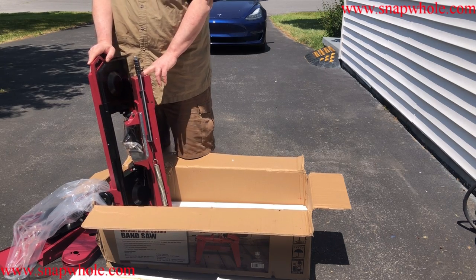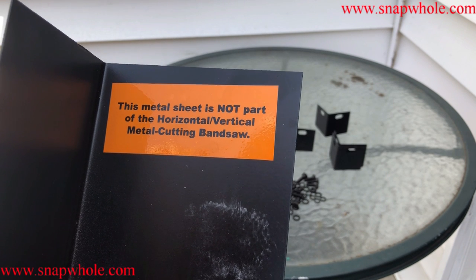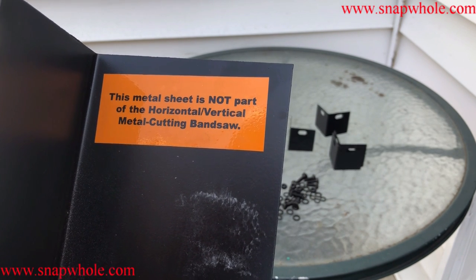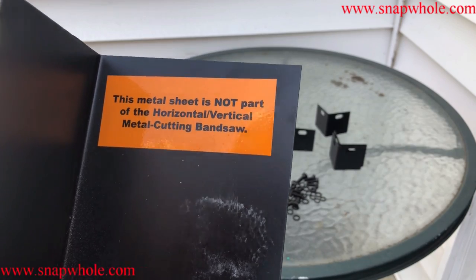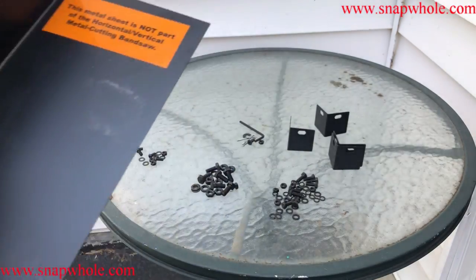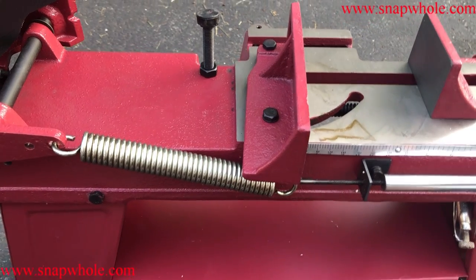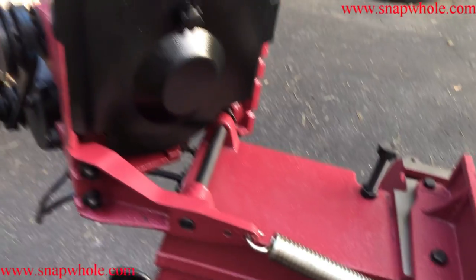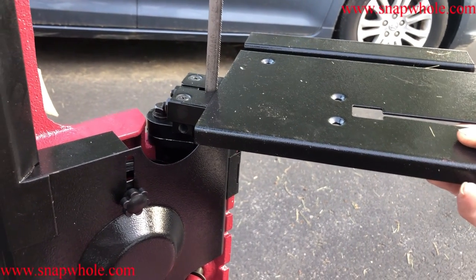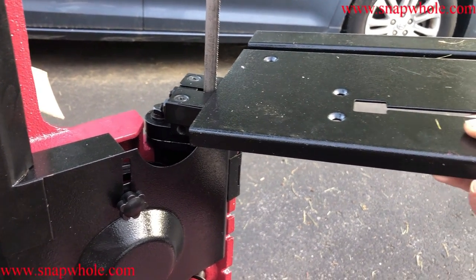This came in the box. In one of the corners outside the styrofoam, it says this metal sheet is not part of the horizontal/vertical metal cutting bandsaw — it has to be part of the shipping. It's not that difficult to put it in vertical mode. It's got a spring right here that helps. I was surprised how easy it actually was. If you go vertical, there's a throat plate you can put on here. It's not real easily convertible from vertical to horizontal, but it is convertible.